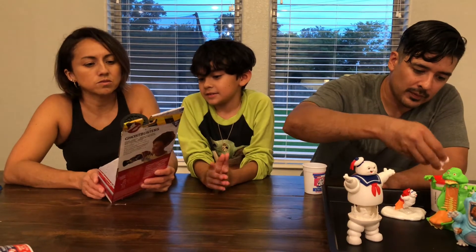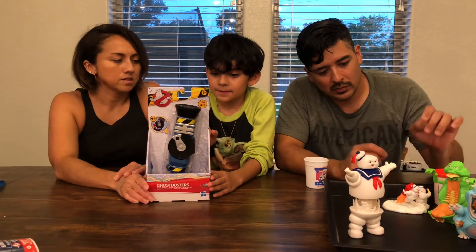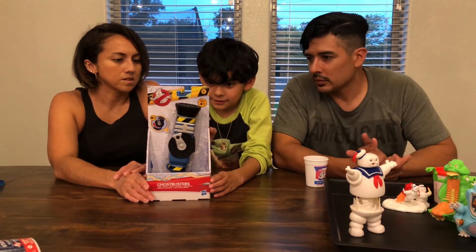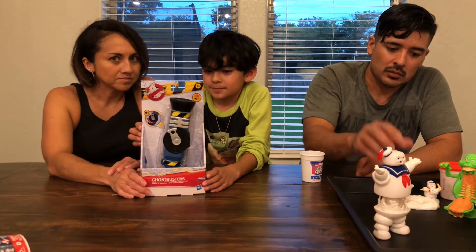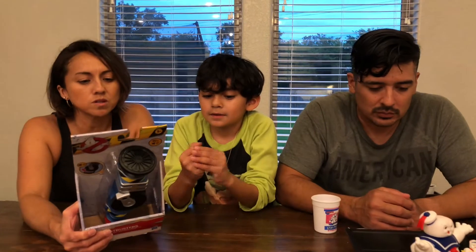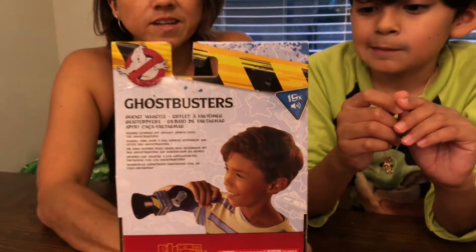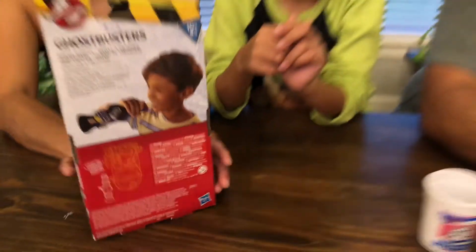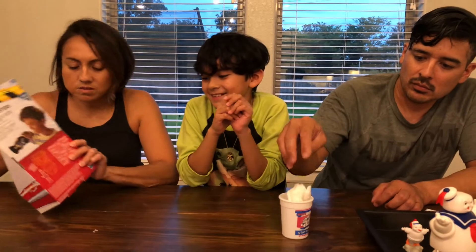So this is a ghost whistle — this is supposed to scare off the ghost. It says 'imagine scaring off spooky spirits with the Ghostbusters.' It has different languages. This one's supposed to connect to the proton pack, which we don't have yet. So now let's open this thing.